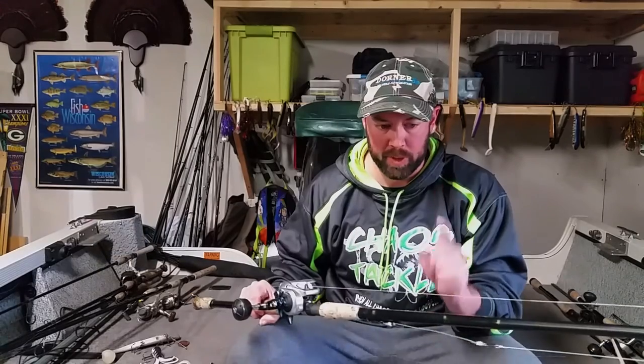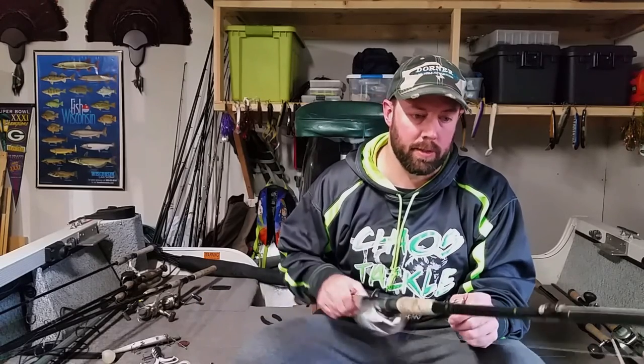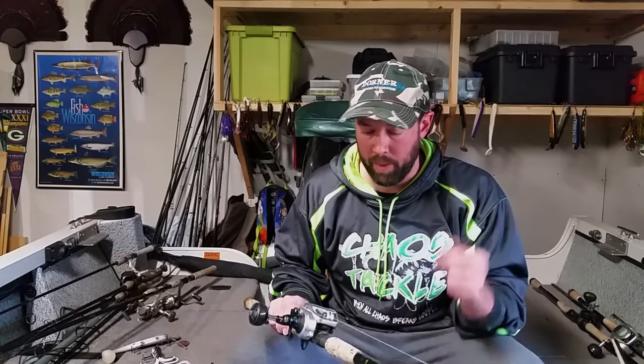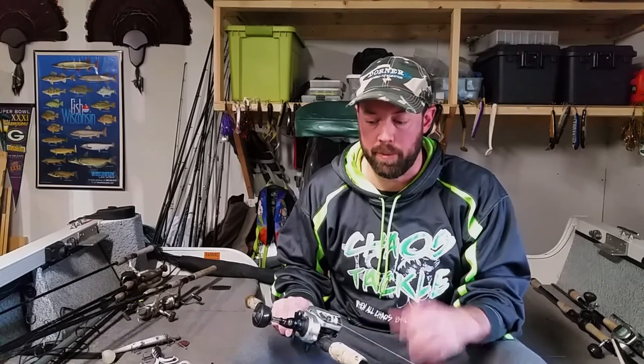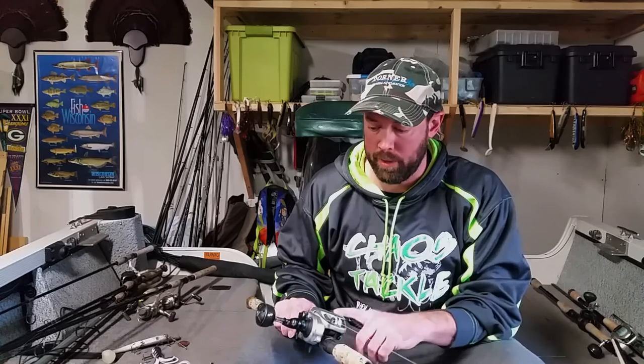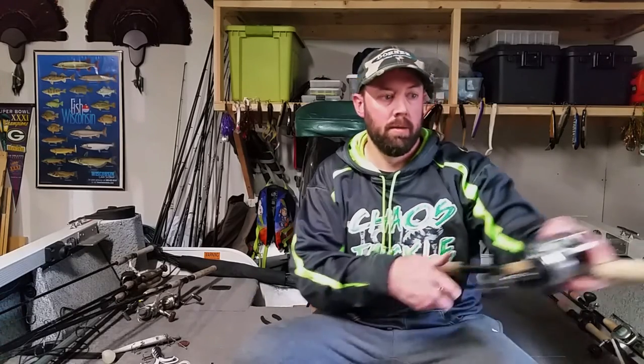Let's not forget about the rod and reel. For throwing smaller stuff I like a nine-foot Surgical Strike — the Chaos Tackle Assault Sticks. It is a nice light rod that can handle the light baits but still kicks butt fighting the fish. I've got it paired with a Tranks 400 HG. I like the HG because I'd rather slow down my retrieve than try to speed it up, so I like that high gear ratio on the HG. That is my arsenal as far as rod and reel goes.